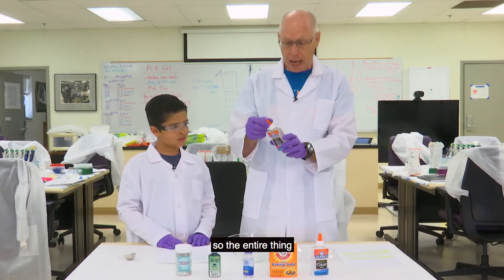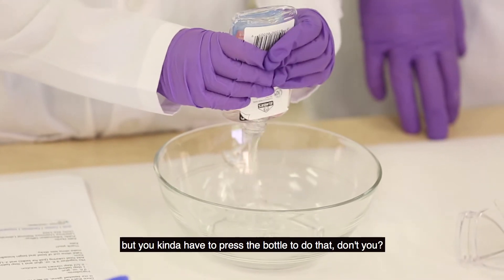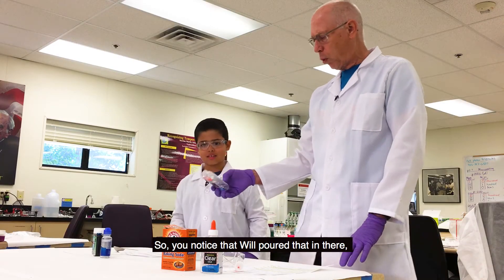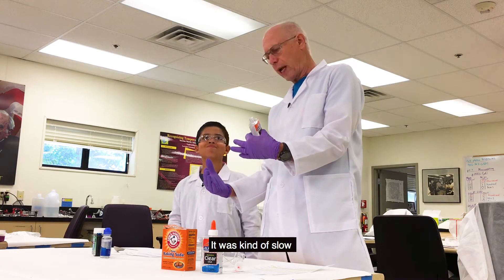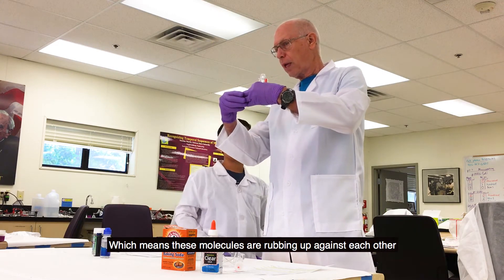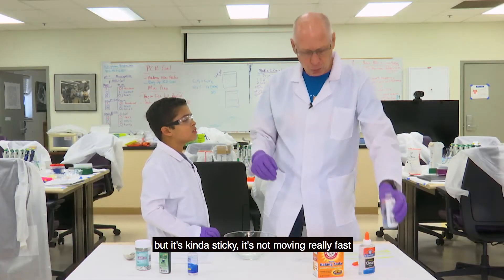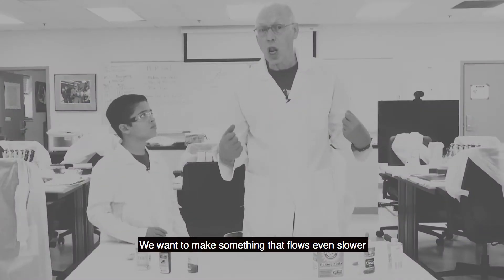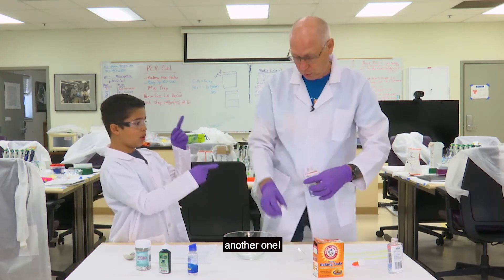So that's what we're going to add — the entire thing, just pour it right in. As you can see, it's flowing, but you have to kind of press the bottle to do that. It flowed, but not like water — it was kind of slow. Which means these molecules are rubbing up against each other and sticking together. We want to make something that flows evenly, so we're going to add some more of that glue.